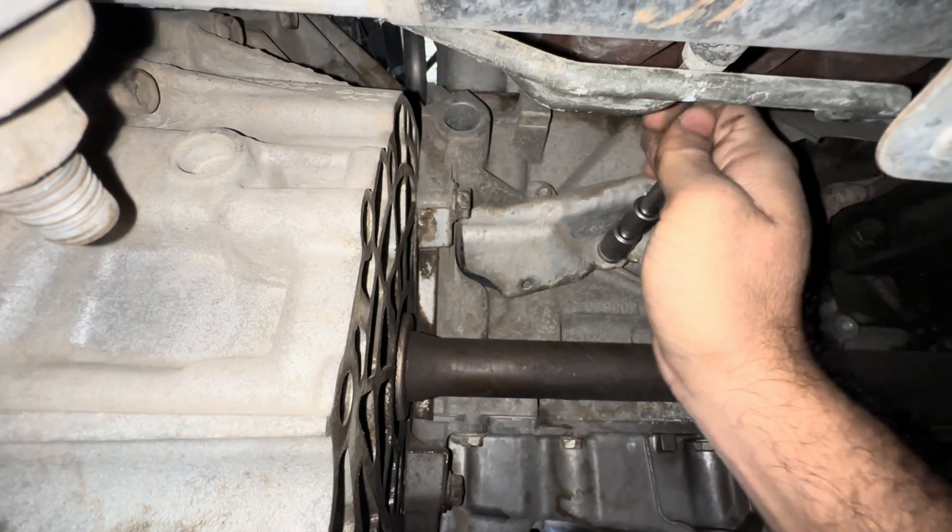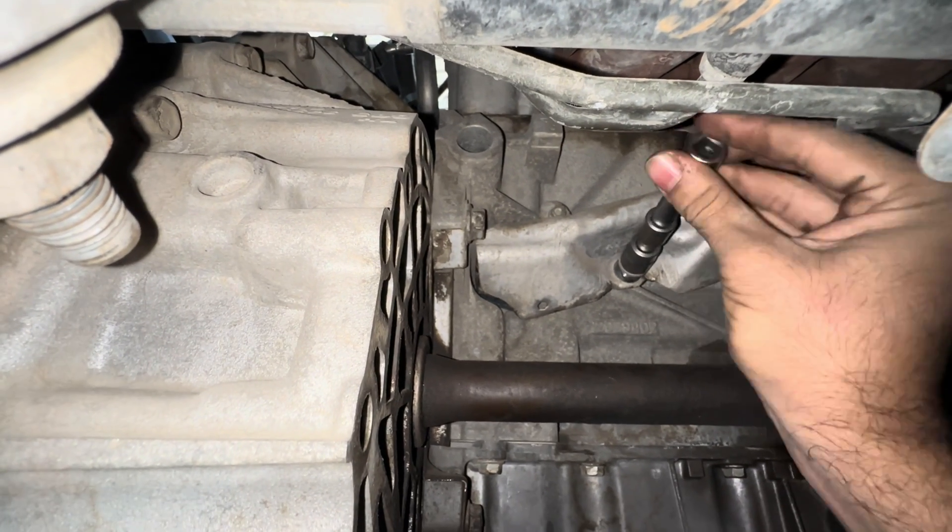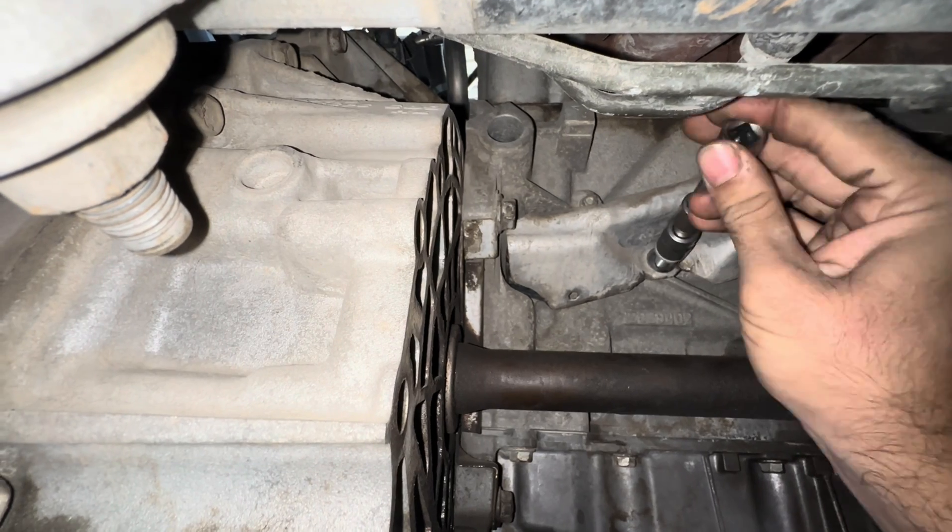Always scan the vehicle for codes before replacing any parts. This vehicle's engine cranks but doesn't start, and it has a good fuel pressure.